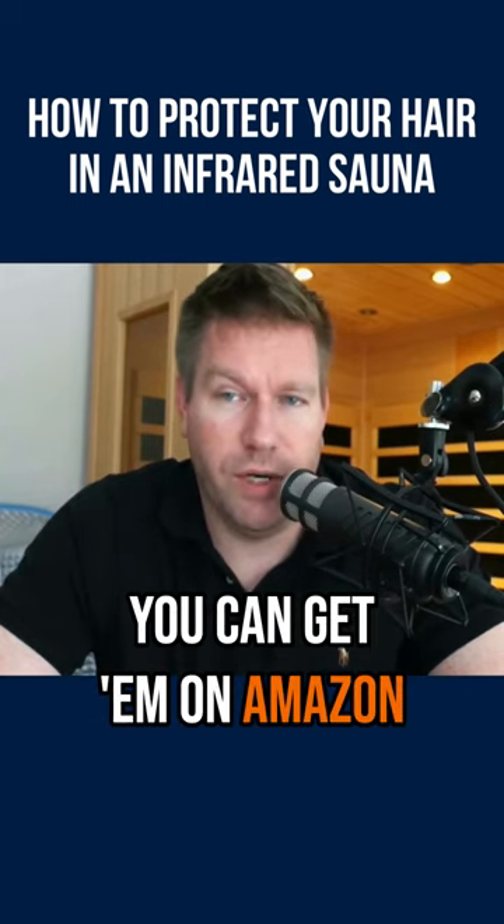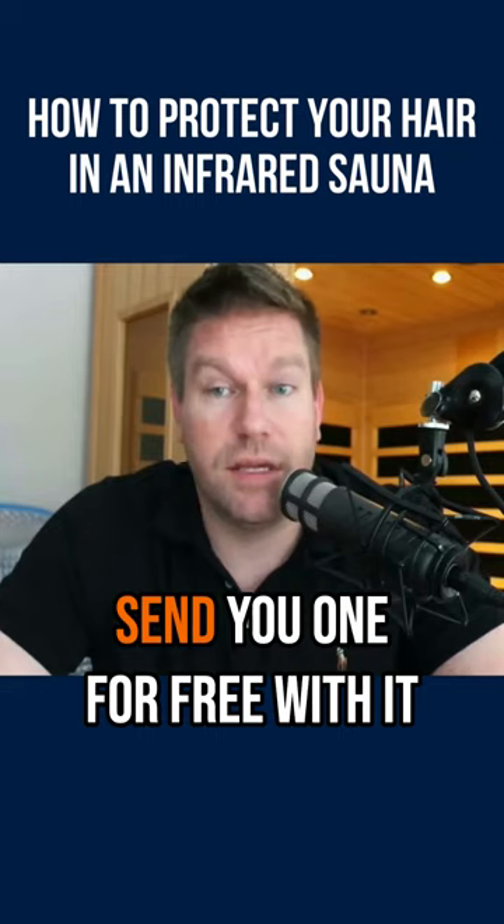You can get those anywhere — on Amazon, or some of the sauna companies that sell saunas will send you one for free with it.